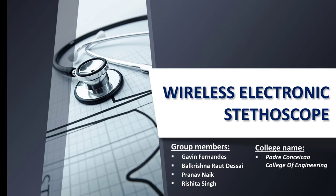Hello everyone, I am Rishita Singh, a final year student of Padre Kososa College of Engineering, and today I will be presenting a detailed video of our project, Wireless Electronic Stethoscope, on behalf of my team comprising of Gavin Fernandez, Bal Krishna Raut Desai and Pranav Naik, under the guidance of Sir Shailesh Khanulkar.